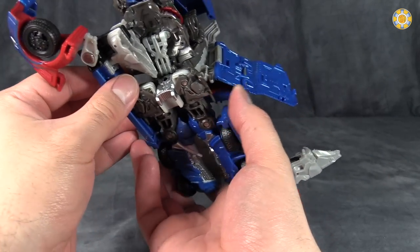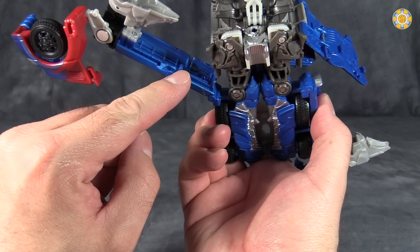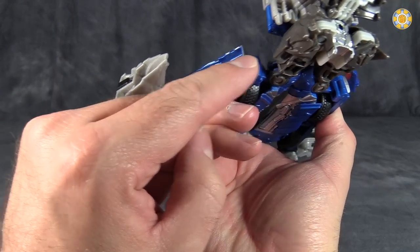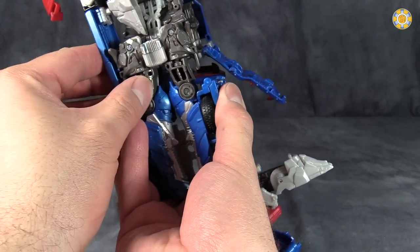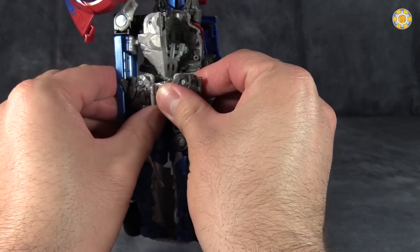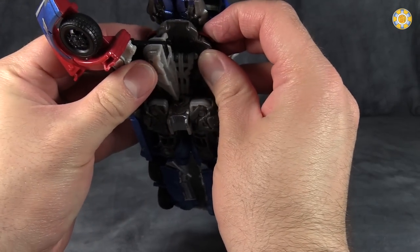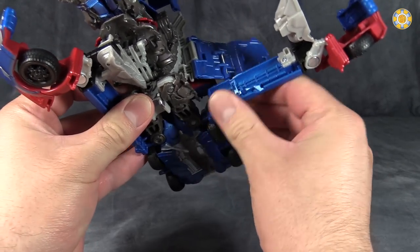Don't worry — it doesn't peg into place, it's not supposed to. But what is supposed to peg into place is this little piece that pegs into the top of the thigh. Just get that in there and push it into place with some force, like that. Once you do that, everything should sit on top of the foot. Do that for the other side as well.